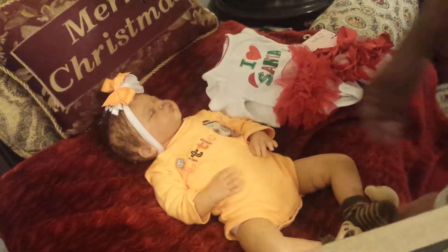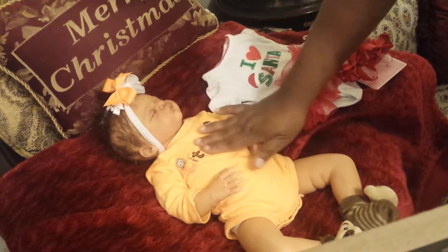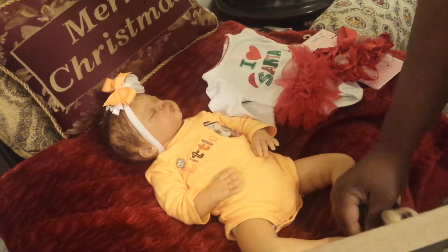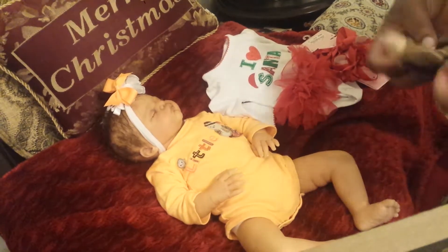Hello, this is your girl Earl from Brace and Reborns, and here today we have baby little gray. I'm not gonna talk so loud because she's sleeping, and she's still dressed like Thanksgiving, but we're going to get her changed for the holidays.